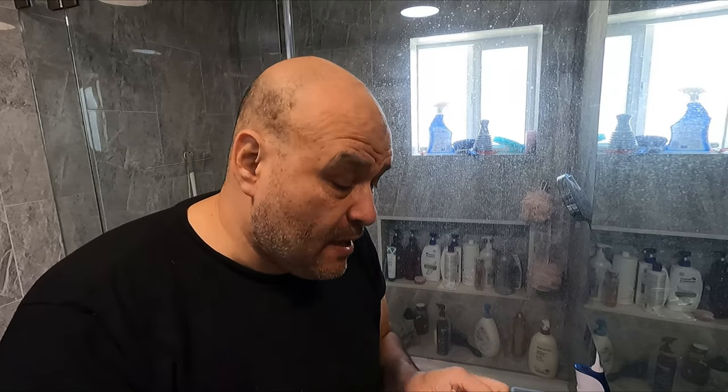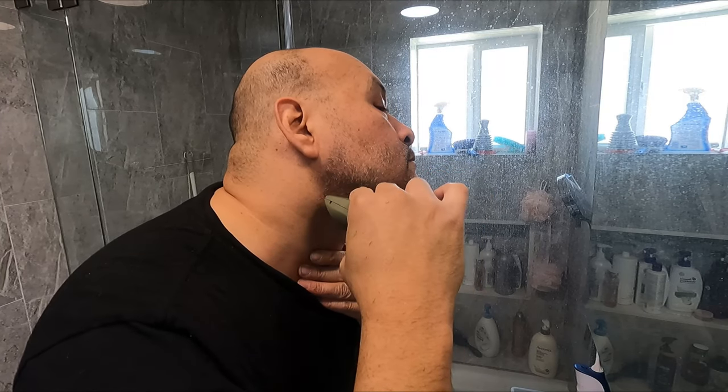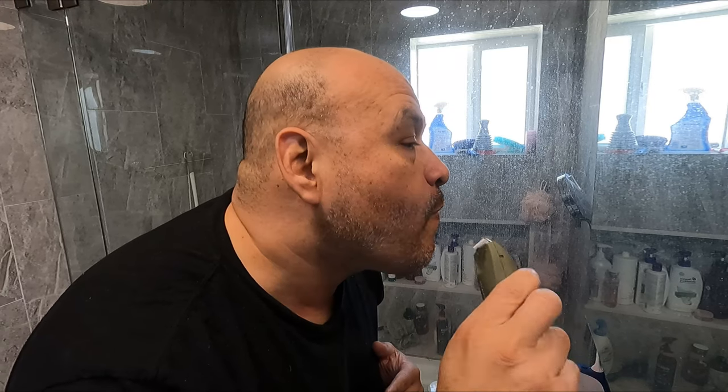I'm going to trim it down a bit more — removing the clip now to trim the hair down shorter. We trimmed out the hair and I'll keep continuing on shaving.